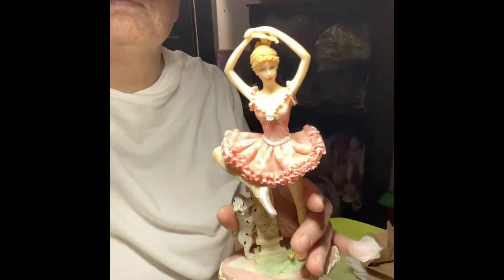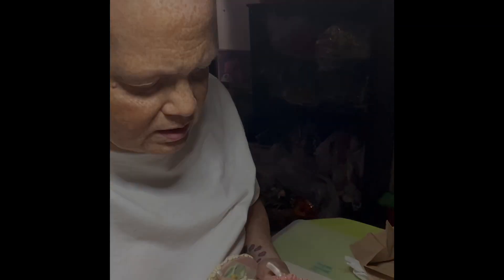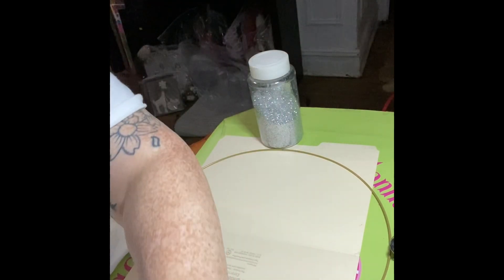Hey everyone, let's refresh this ballerina that I've been holding on to for about 10 years — I paid 99 cents for it. This pink is beautiful, I love it. Oh my, it's just a whole new doll.